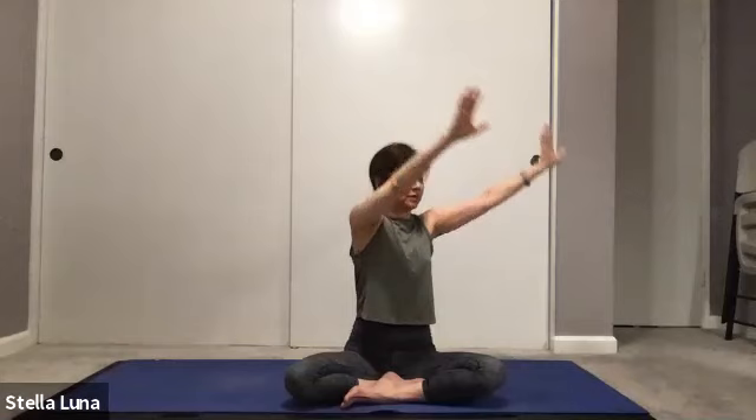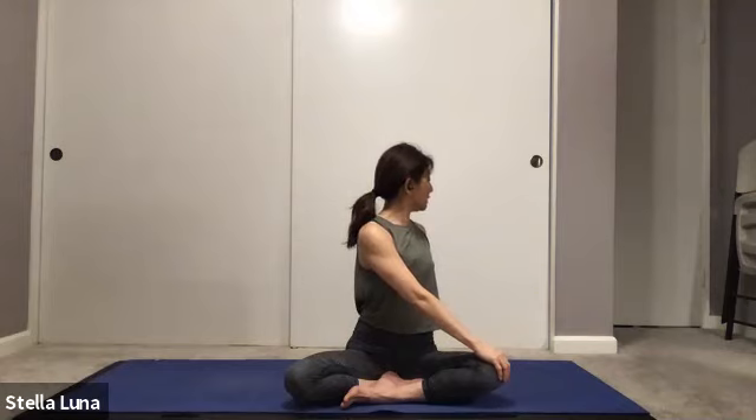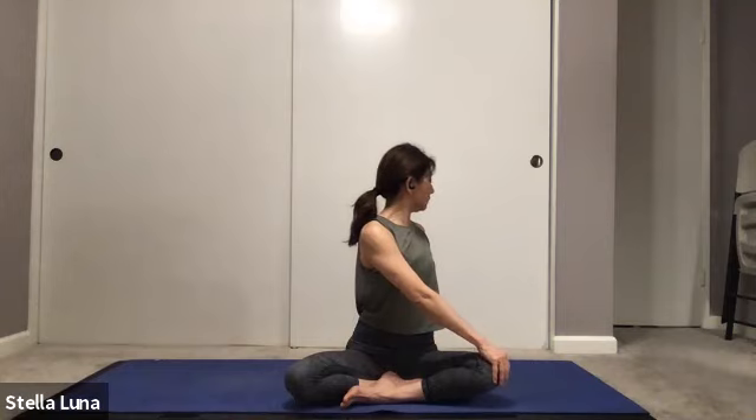Reach the arms up, twist to the right — right arm comes in back, left arm on right knee, gazing over the right shoulder. Lengthening the spine, sitting up. Exhale and twist deeper into your twist.